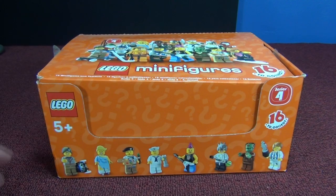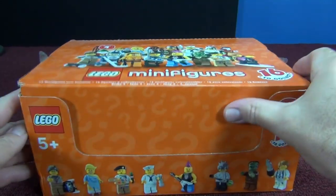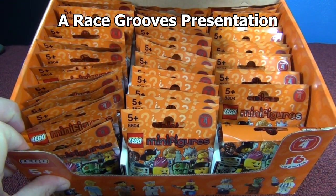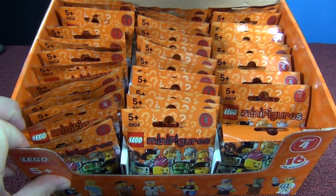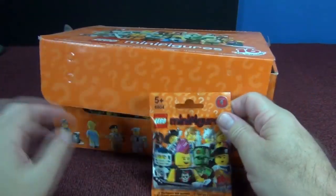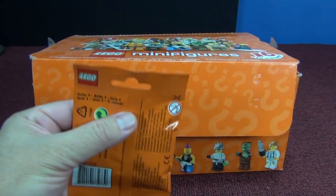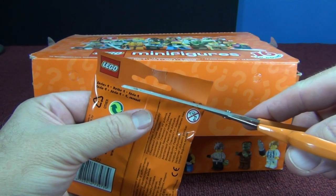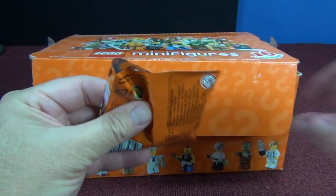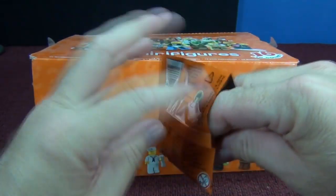We're doing another Lego minifigures unboxing - this is Series 4. When I bought this case online the box was open, but I counted and 60 packs are inside so I think everything's in order. Series 1 through 3 I bought from the same person with no problems, so I have no reason to believe this box is tampered with. I think it's the same 60 figures that were in here when he received it from Lego.